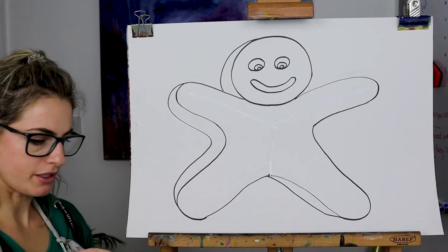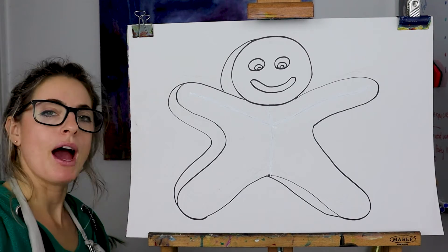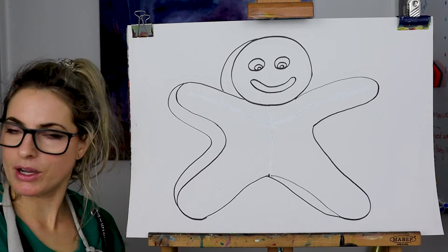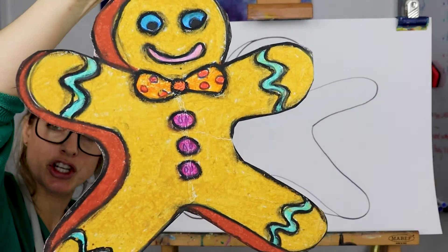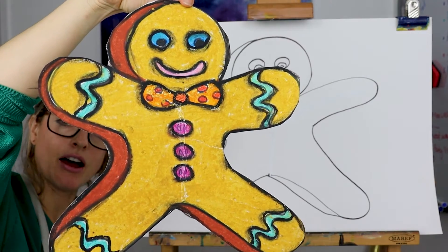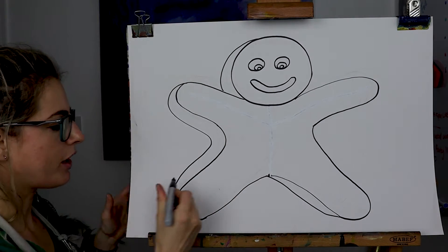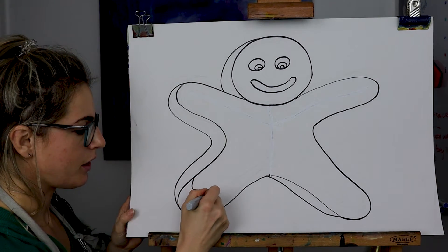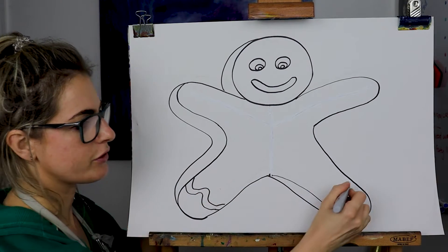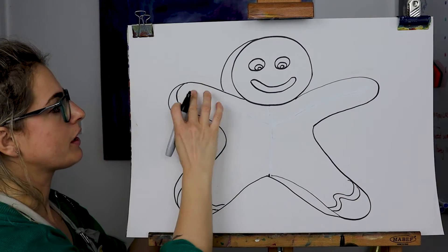Now what we're going to do — if you think about gingerbread men you can decorate it any way you like. My one is called George. He's going to have buttons in the middle, but we're going to do icing. One girl I know did seven different layers of icing, so it doesn't have to just be one bit. You can make it whatever you like.